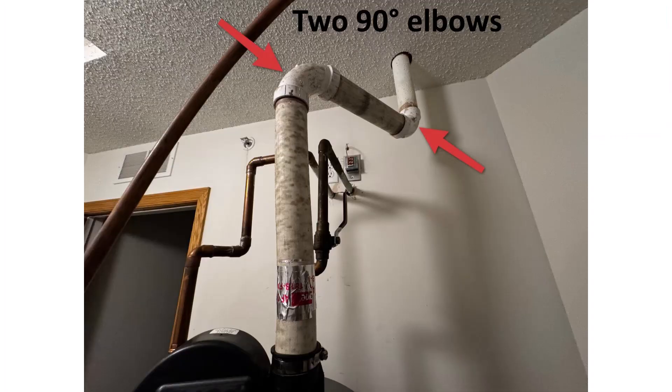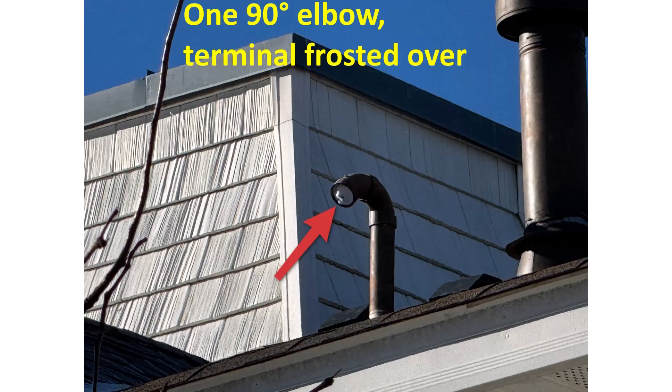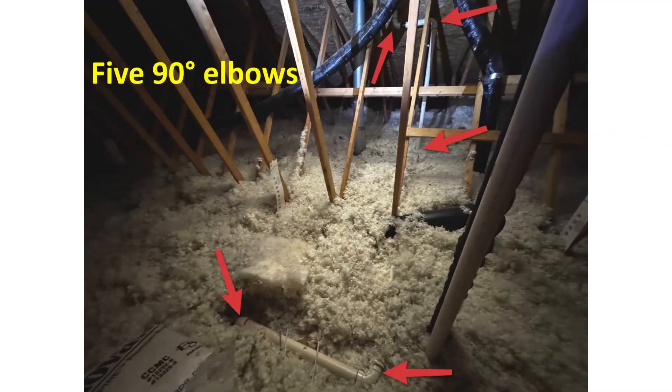Someone probably shouldn't have used a two-inch pipe on that install. So we went out and inspected it. What we found was two elbows in the mechanical room, a straight run through the middle of the house, and then in the attic, five more elbows and a whole bunch of run, and then it comes up through the roof. We subtract five feet of run for every one of those elbows. So with eight elbows, we're subtracting 40 feet of run, and the manufacturer's max run was 55 feet. You take 55 feet, subtract 40 feet for all the elbows, and you're left with only 15 feet of pipe that you can run. And I could clearly see there was way more than that just in the attic alone — ignoring all the stuff running through the middle of the house.